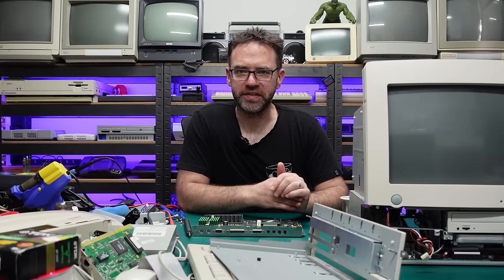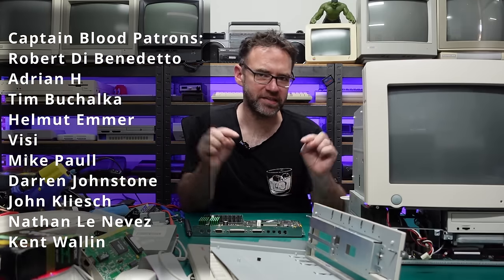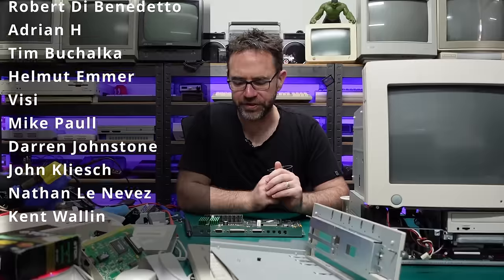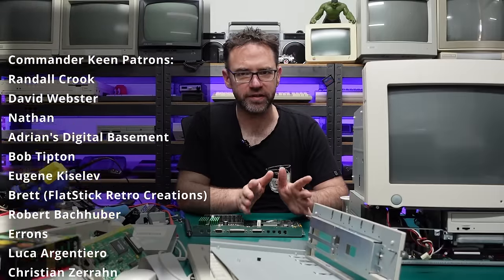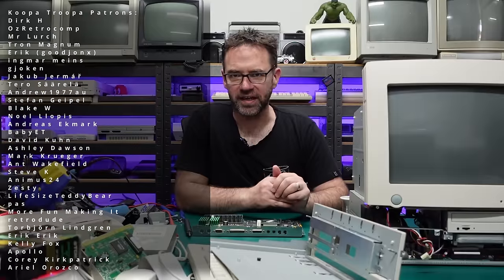I'm going to leave this video here as it's gone on very long. Coming up in the next video we will look at the software side of things, and with any luck I'll be able to get a direct capture from this thing rather than trying to film the CRT itself. I hope you enjoyed this one — a massive thanks to the people that support the channel on Patreon. Links are in the video description for ad-free early access to all videos. Thank you all for watching, liking, subscribing, and I'll hopefully catch you in the next one.